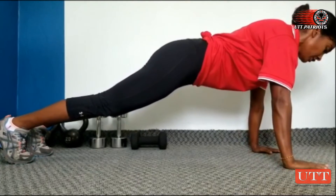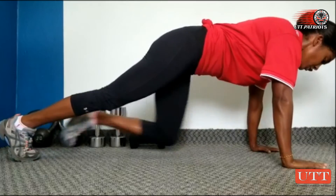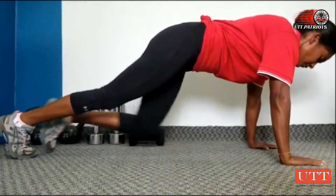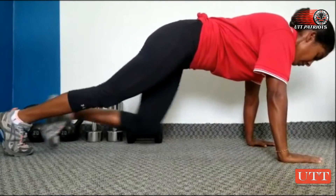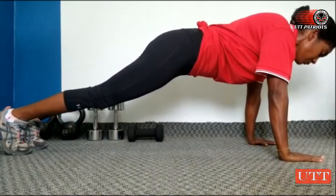So from this position, for beginners, you start by bringing your knee up to your chest. Once you get the hang of that, you can pick the pace up.